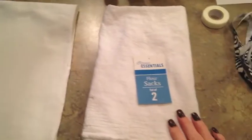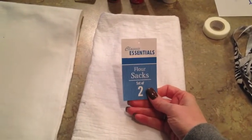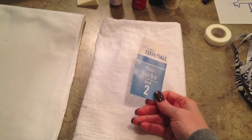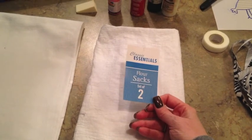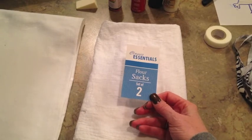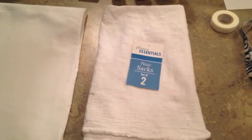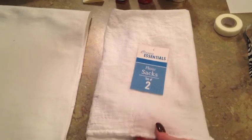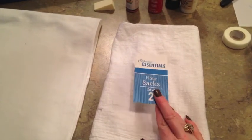I want to show you the main thing, and it is a flour sack. If you don't know what a flour sack is, it is just a really inexpensive little dish towel that you can get at Dollar Tree or any little dollar store type place. Some places call them bar mops, and they're just really thin, 100% cotton, usually like 24 by 24 inches. The little store I got mine at came two in a pack for $2.